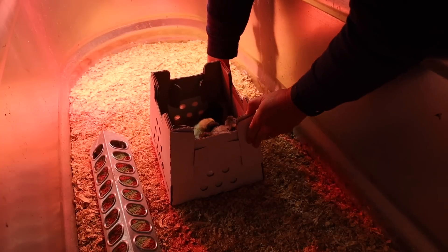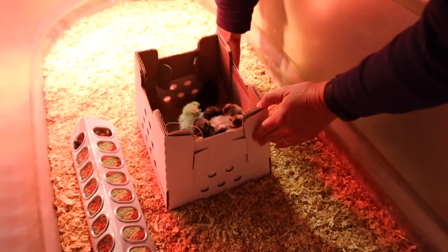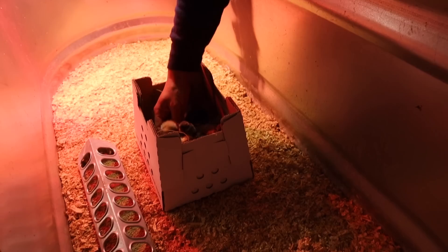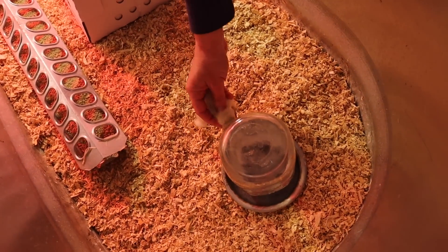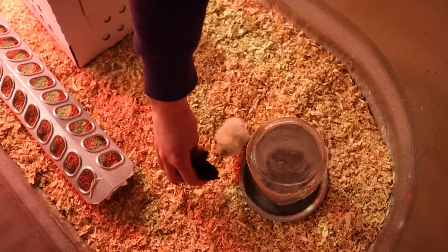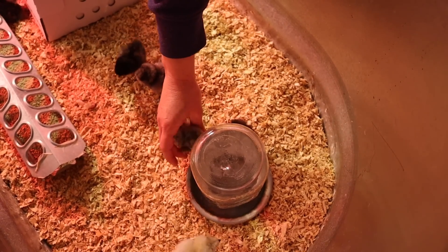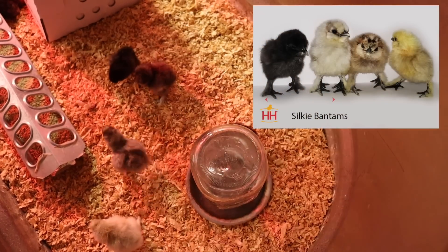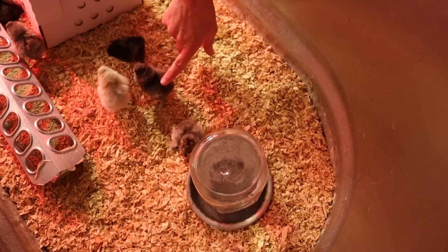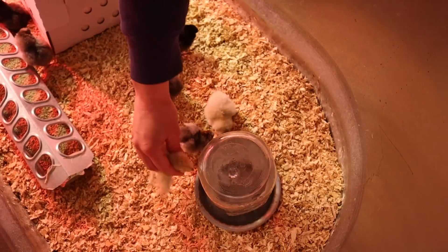There are a bunch of them in there — look how cute they are! They're all huddled together because they're pretty chilly. Nice mix of colors. They haven't had any water, so the most important thing right now is to dip their beaks in some water so they can get their first drink. On the hatchery website it said we could get four different colors: black, white, gray, and a buff color. I think I can see white, gray, and black — I'll just have to see how they all turn out.